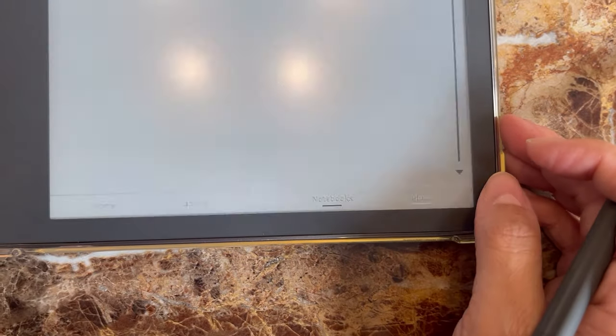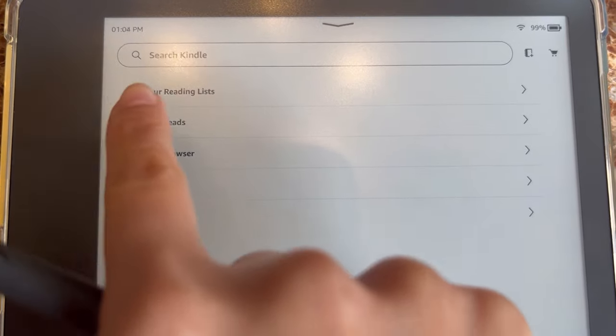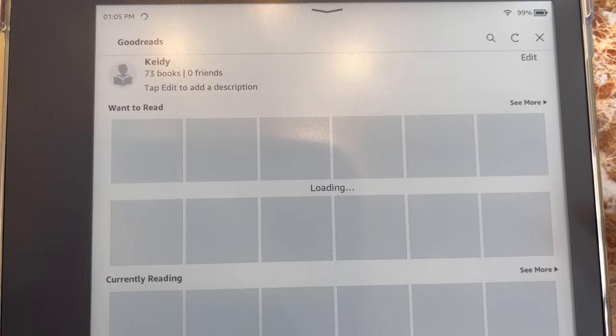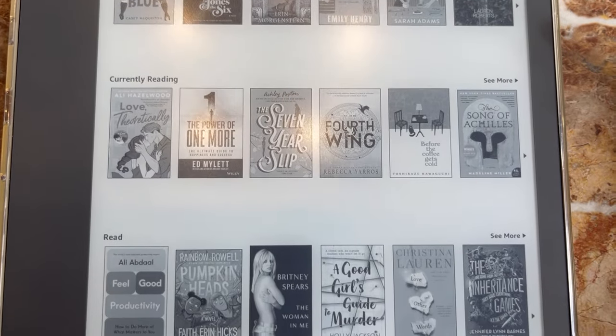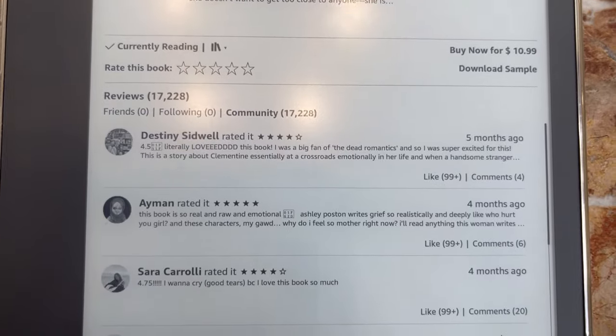The last thing I wanted to mention is Goodreads through your Kindle device — another thing I didn't cover in the other video. You can log in to Goodreads and have it linked up to your Kindle device. That way, when you finish a book, you can rate it quickly, keep track of everything you're reading, and see reviews from other people. It has everything all in one.